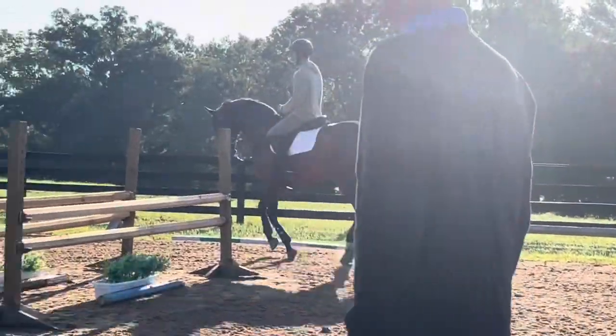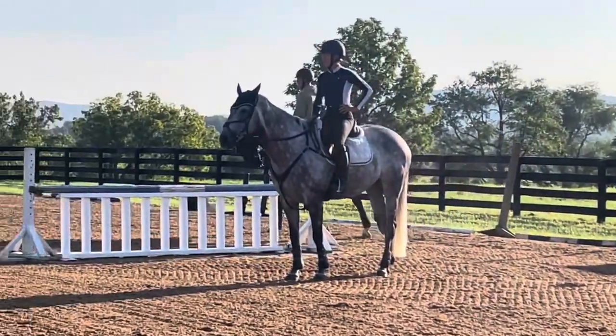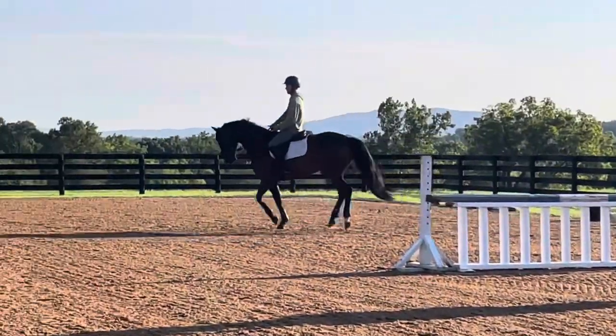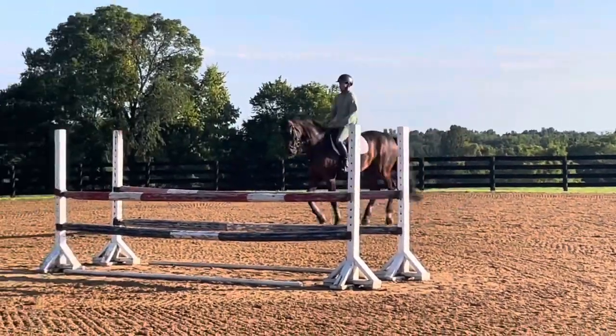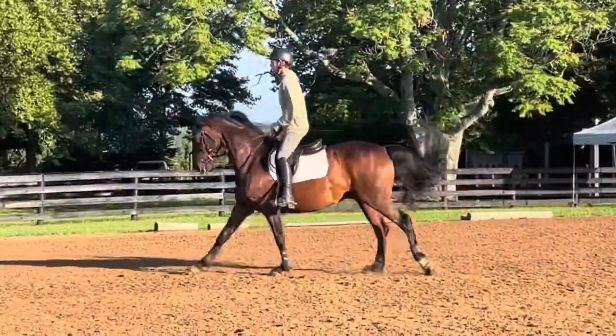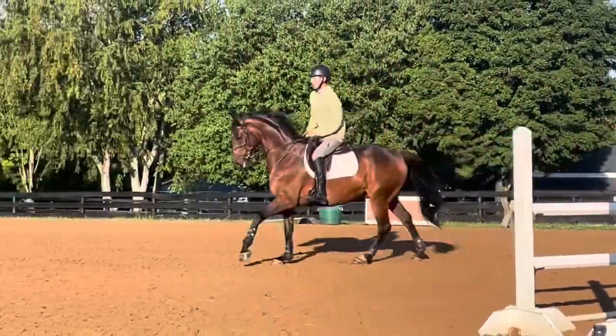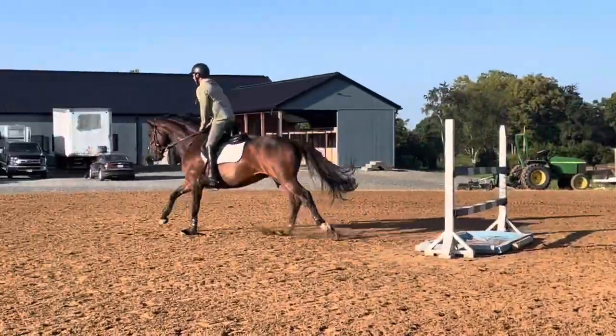Excellent canter there. Keep them comfortable there. Now on the hind legs. Whoa, whoa. Good. And relax. Nice.